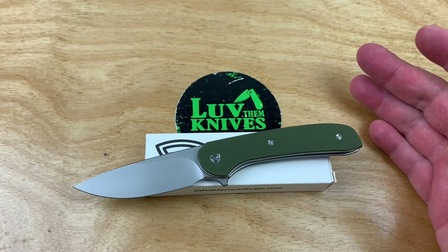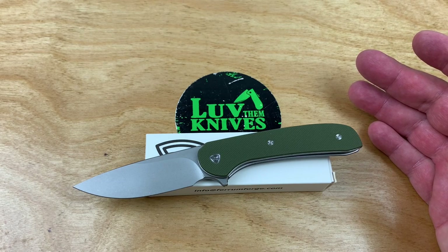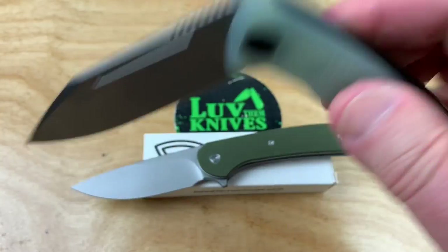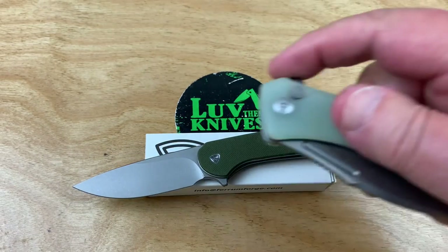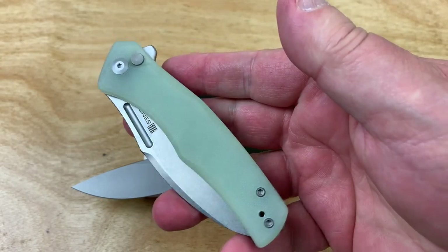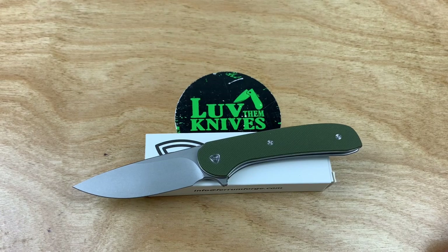The design is great and yes, for what it is — lightweight, easy carry — okay, I get you 9CR, but it's not nitro V or anything. $75 for 9CR — I mean, I can get you a Sencut for 46 bucks, probably made by the same company. Or how about a Togva button lock? Which one is this? That's D2. Most of them are 9CR, but okay — 45 smackers. I don't know. Everybody's got different tastes. So there it is, that's the knife. And just remember, we do love them knives. You guys stay sharp.